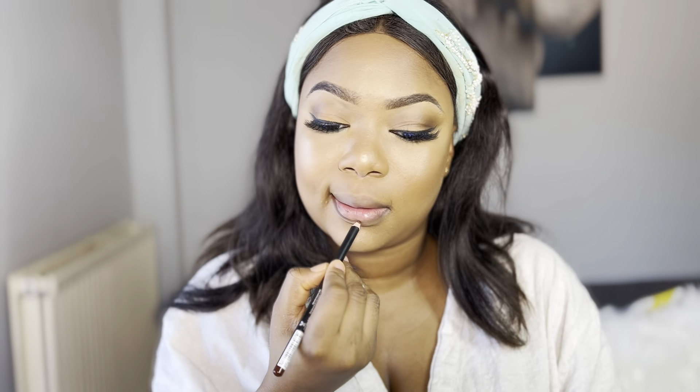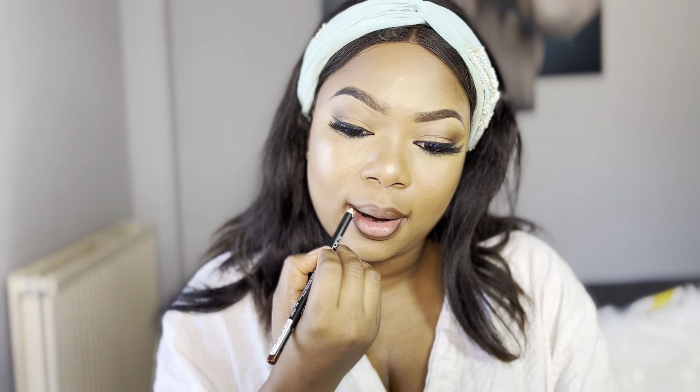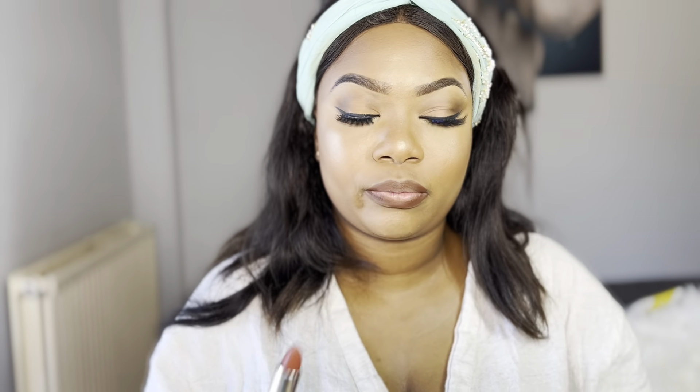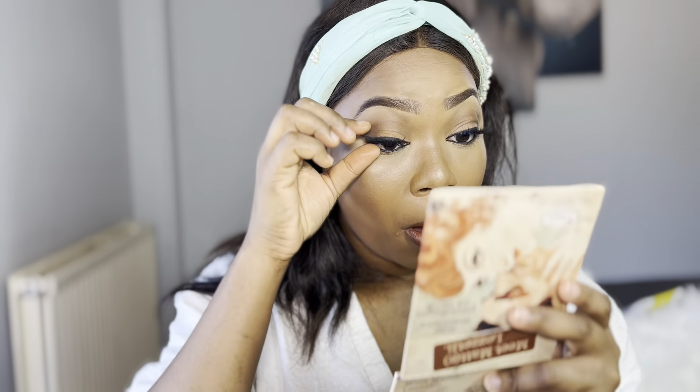For the lips, I'm using a lip liner I think I got from Superdrug — I'll link the name below. I line my lips first, then apply a Maybelline lipstick to give a bronzed, nude type of look. This entire look is meant to be a soft glam. I sprayed some MAC Prep and Prime on my fingertips and pressed my lips together — a technique my friend and makeup artist Tamara taught me.